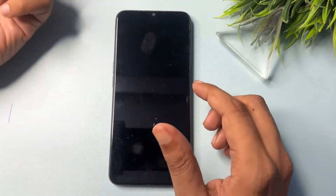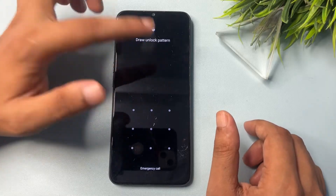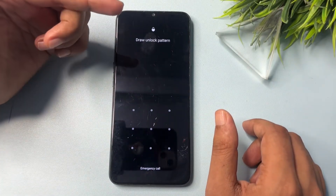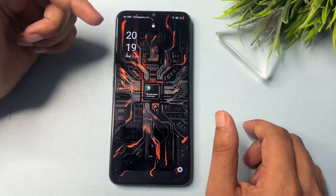You don't have to visit any service center, you don't need any computer application, and the main thing is that you don't have to pay a single penny to unlock your smartphone. The best thing is that your phone's data — photos, videos, and other important documents — will be saved as it is.